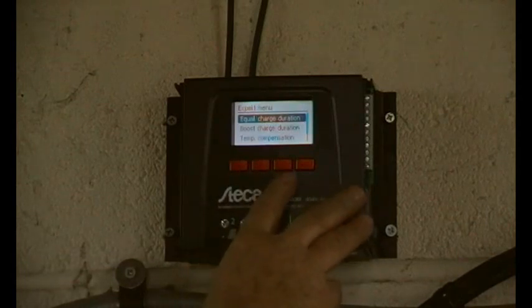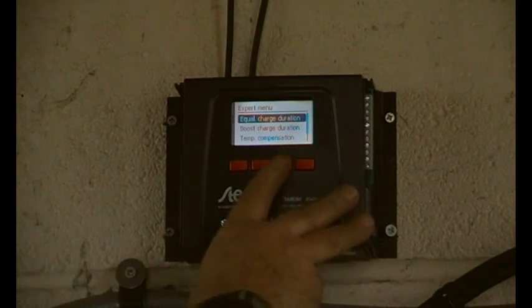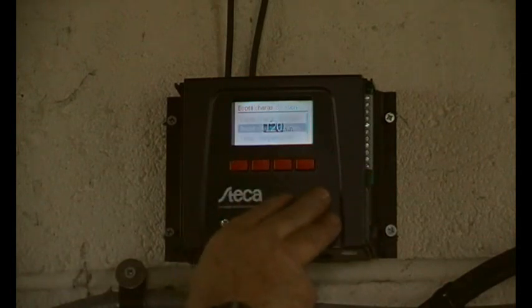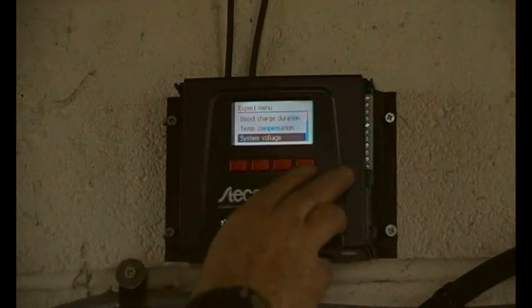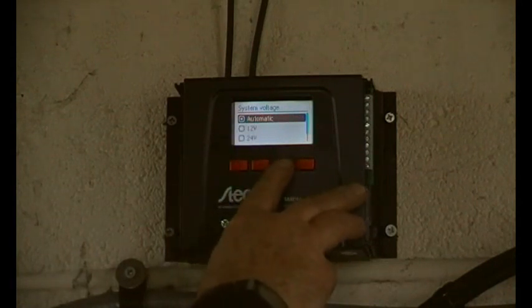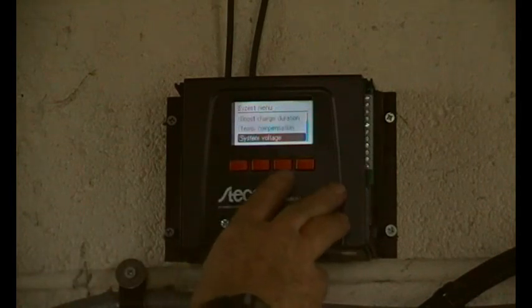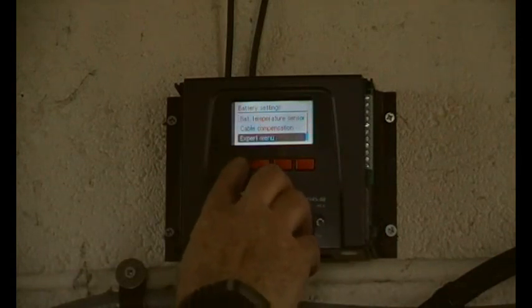Equalization charge duration - I don't think it would go above that. I'm assuming it will stay at equalization level for 240 minutes once it's reached it. Boost charge: 120 minutes. Temperature compensation means you need an external sensor for that. System voltage is on automatic - 12, 24, or 48 volt. Escape.